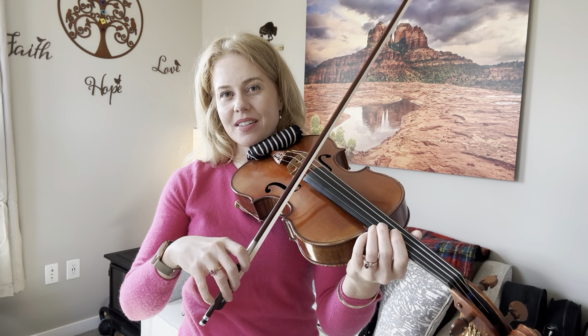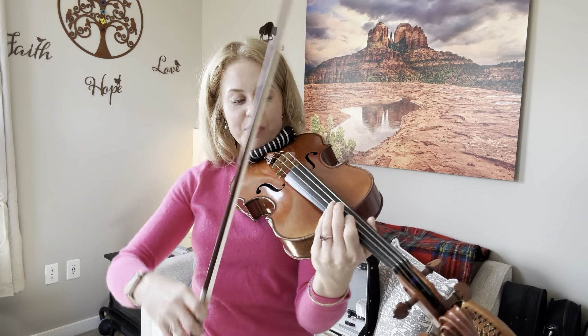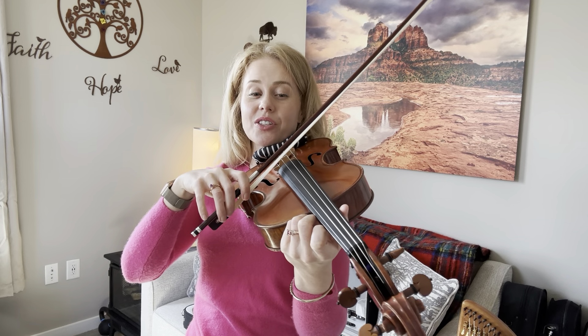It might seem like a crazy exercise, but it is just an exercise — it's to get us thinking about how the wrist helps with string crossings and how the elbow can help you with string crossings. Even if it's kind of messy, just give it a try. You can see that when I go back I'm hearing the D string or my second string in between, but I'm mostly just trying to help the elbow swing over to the G string. Give that a try if you want to pause. For the next strings, we're going to start on the third string, back and forth, elbow out, and swing over to the bottom string.